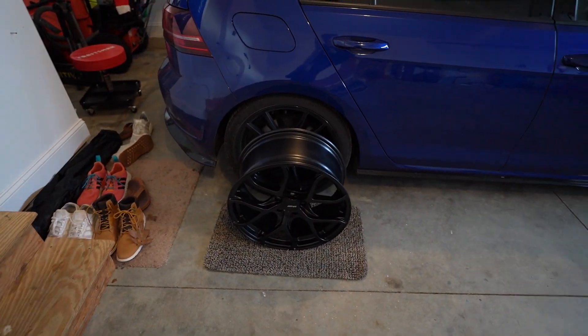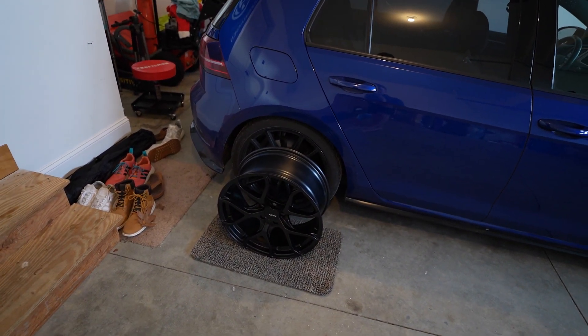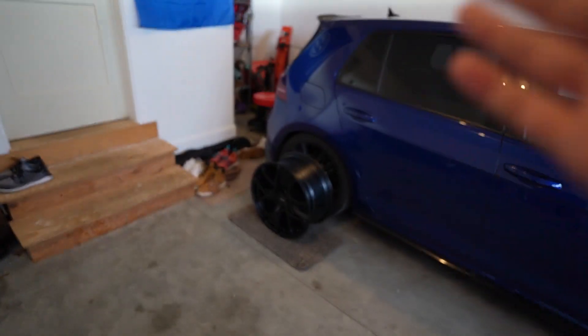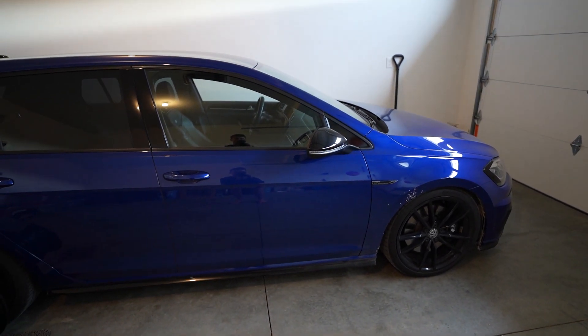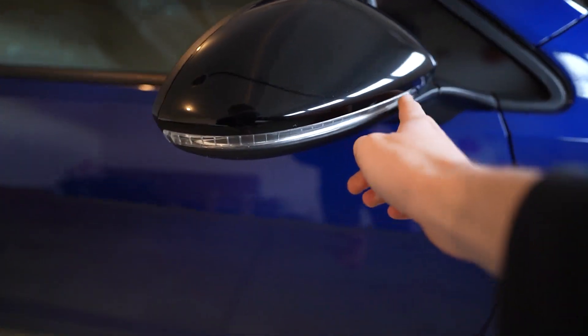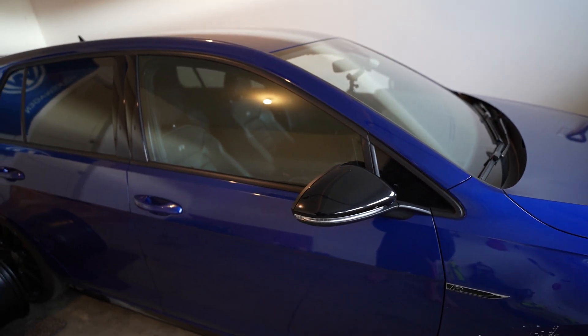These are them, guys — the APR wheels. I'm very, very happy with it. This is not a sponsored brand deal. However, APR, if you're watching, I like those steering wheels — those look pretty nice. It's really kind of coming together. Once those wheels are on we'll just be closer and closer to wrapping up the build, but as you know, the build's never over — there's some more things I want to do.